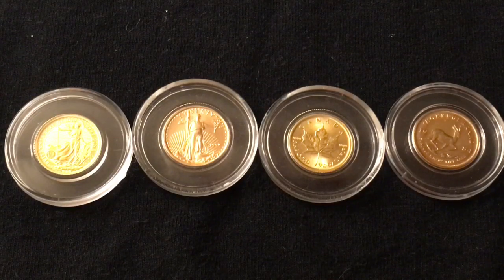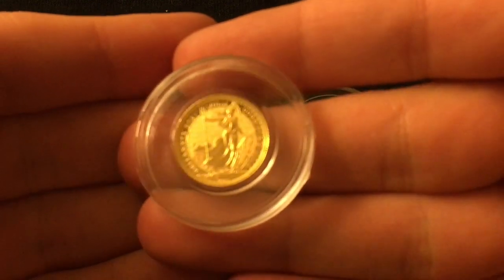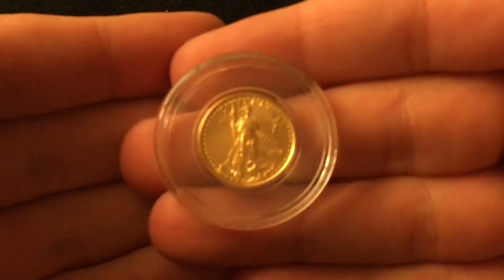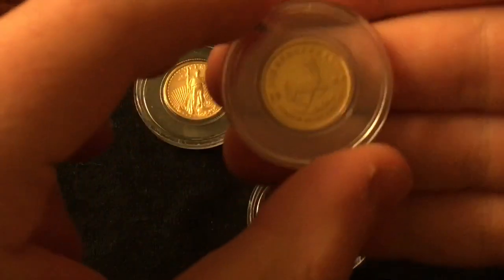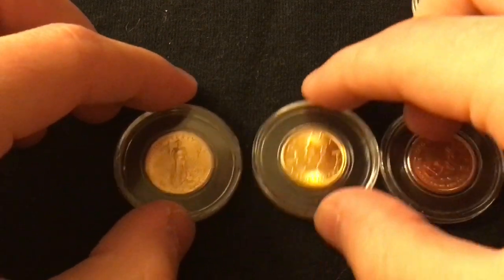For those of you who do not know what I mean by that — an international troy ounce of gold is 10 different one-tenth of a troy ounce gold coins from 10 completely different countries. So we have the British Britannia — the latest edition — an American Eagle, a Canadian Maple Leaf, and a South African Krugerrand. I'm officially 40% of the way there.